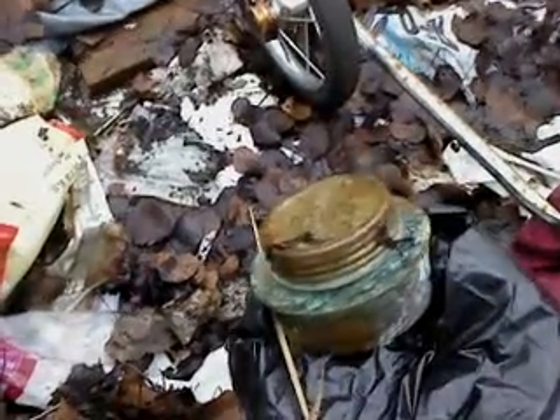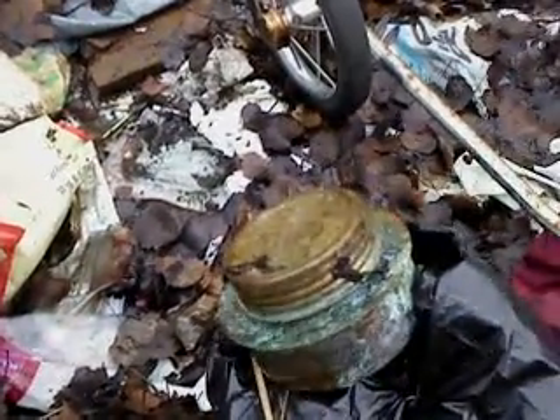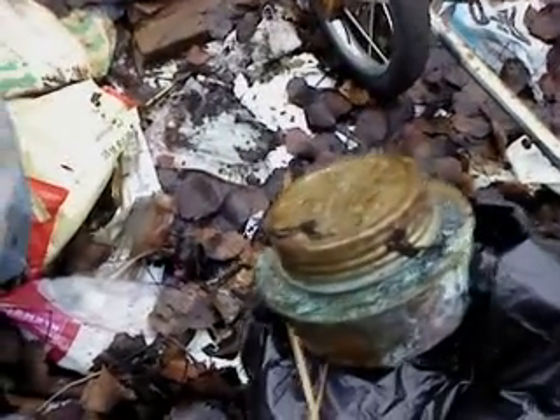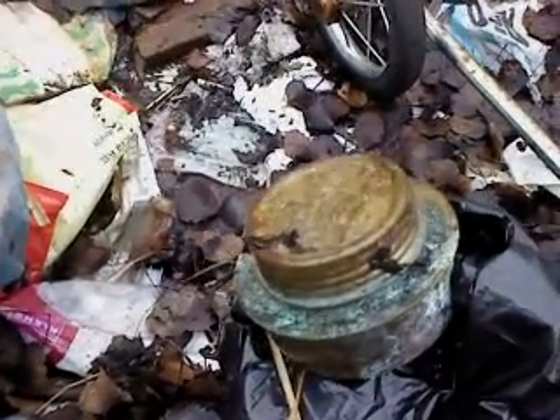Look at this. I think it needs a bit of cleanup. It's a short walk with that — I'll take it home and see what I can do with it. Have a nice day.